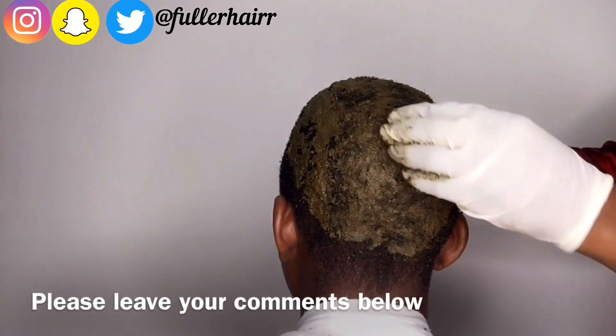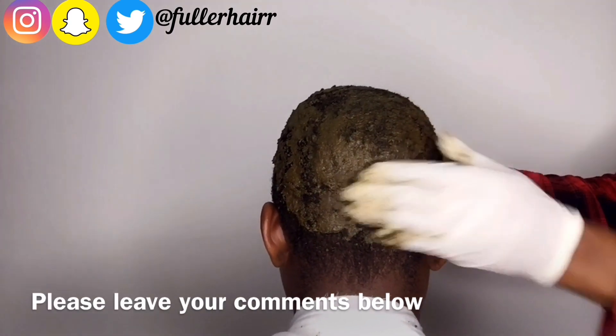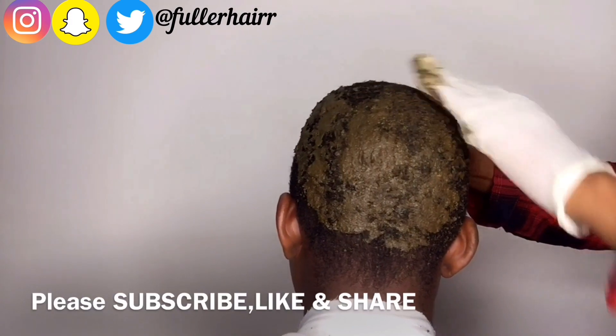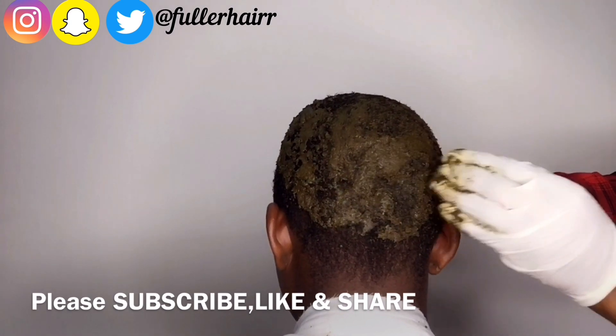If there is anything you do not understand in the video, kindly drop a message for me in the comment section — I'll do my best to reply to all your comments. That's all for this video, guys. Please remember to subscribe, like, and share this video with your friends, and I look forward to seeing you in my next one. Bye!